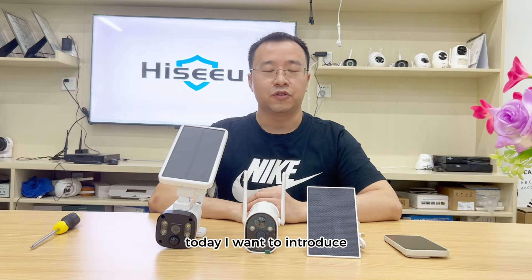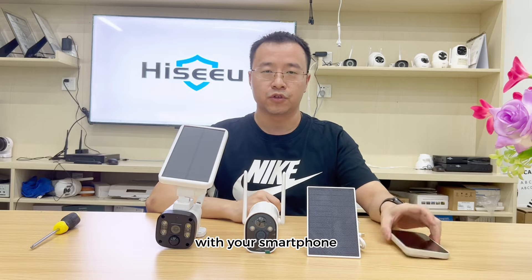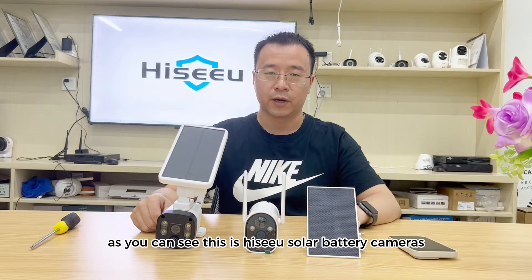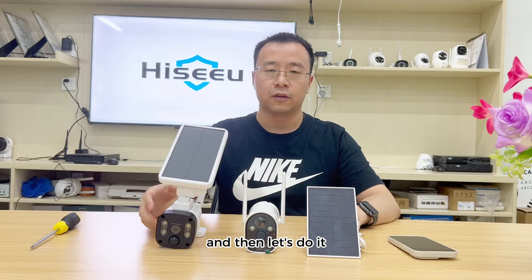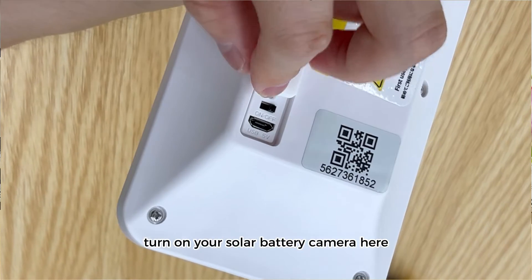Hello everyone, today I want to introduce how to connect the High-Seal solar battery camera with your smartphone. You can see this is a High-Seal solar battery camera. Step one: turn on your solar battery camera.